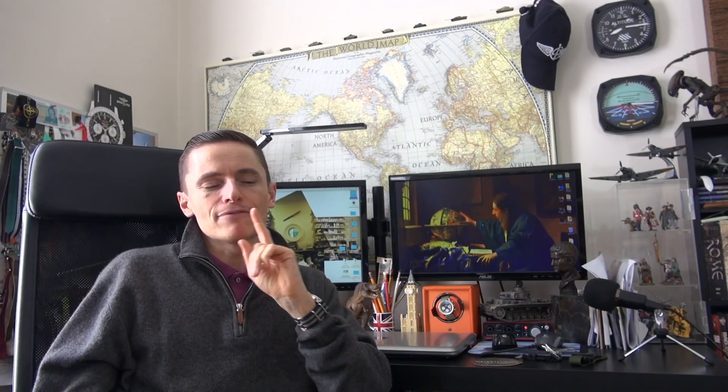My second hate: the 7S26 is infamous for not having hacking or manual wind. The manual wind I don't mind so much because of the bi-directional winding — it winds extremely easily. You just do the 'Seiko shuffle' and honestly even just picking it up it starts ticking away. But the lack of hacking is a big minus — especially with the military mod on this watch, it would be nice to be able to set it exactly to a specific time.